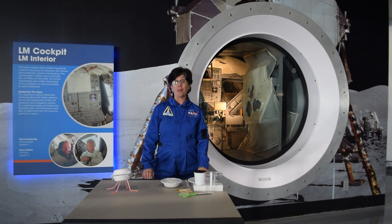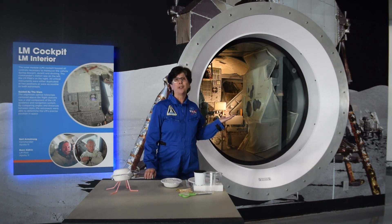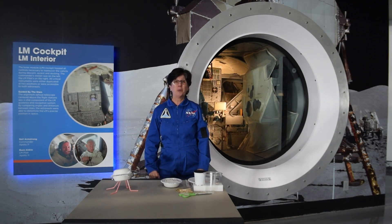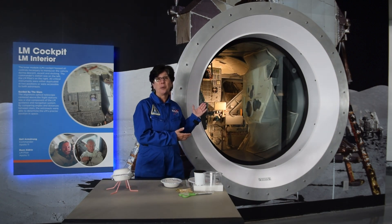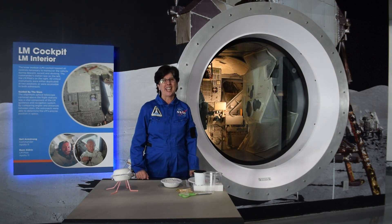As you've probably heard, NASA has recently awarded the contract for the lunar lander for the Artemis program. Several different companies are going to be working on designs, because although the original lunar module worked great, that was 1960s and 1970s technology.